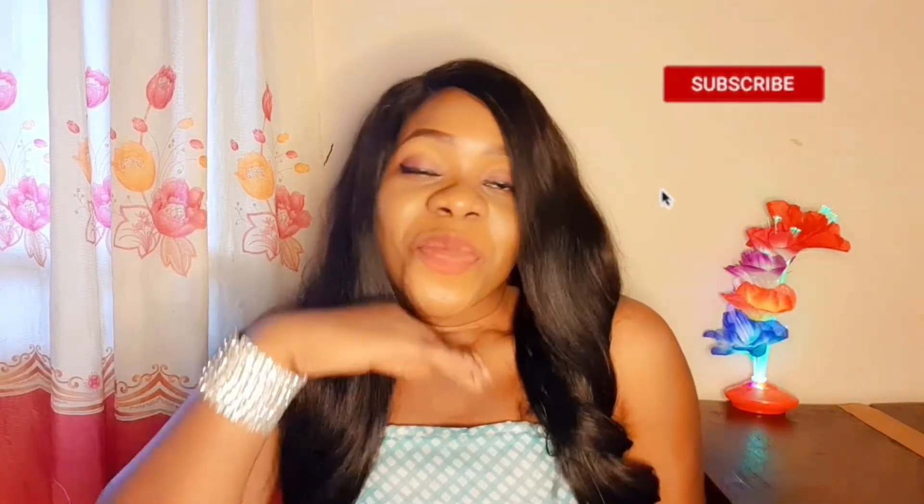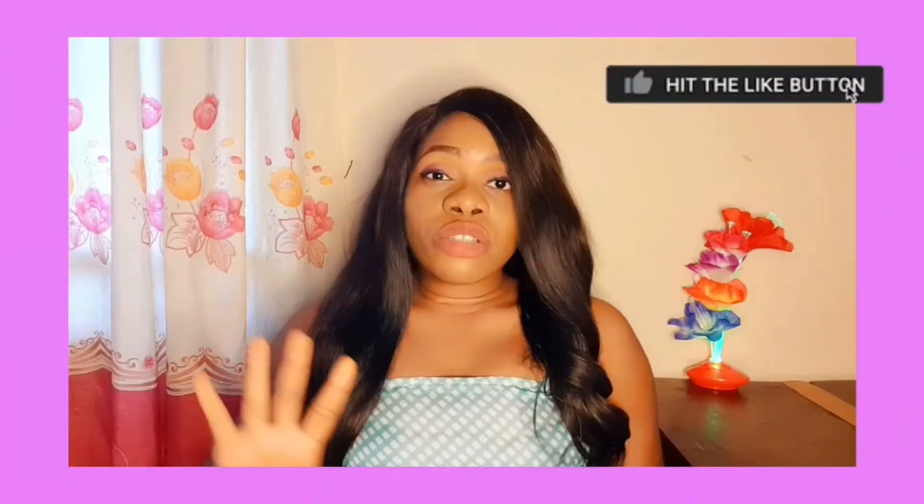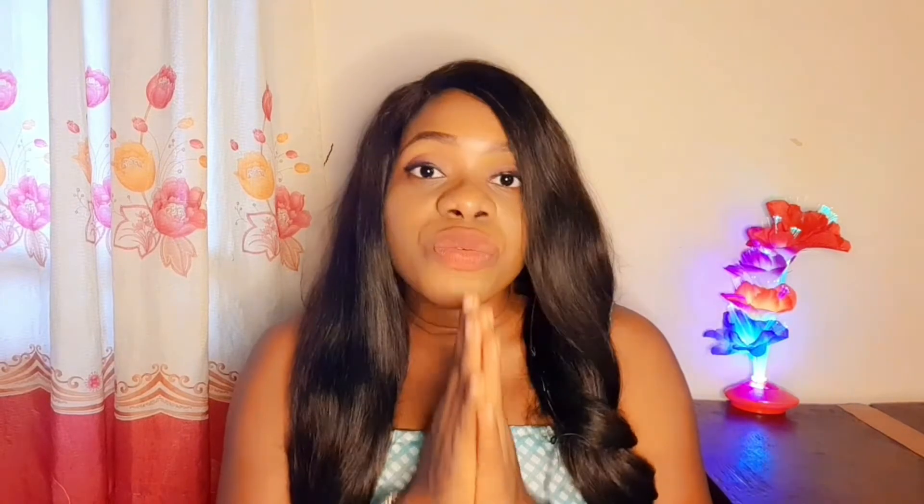Hate speeches are not allowed here. Please share this video with your friends because someone you know needs to hear this. Now, stretch marks don't just occur in women alone — stretch marks can be found in men too. I've seen a lot of them; they can have stretch marks on their arms and on their waist. I have mine on my laps, and there is nothing to be ashamed of. We are all amazing, beautiful people — male or female — let's talk about it. Knowledge is power.